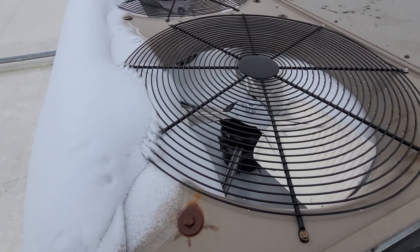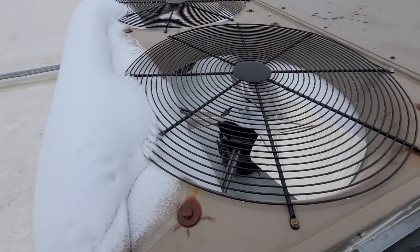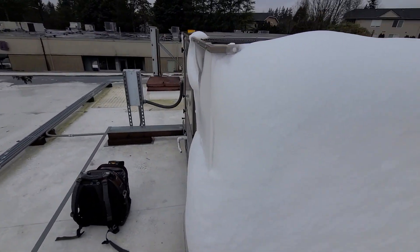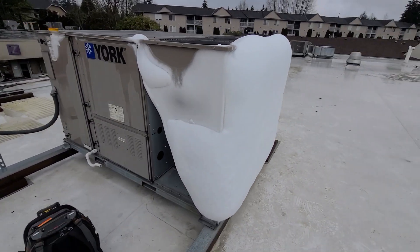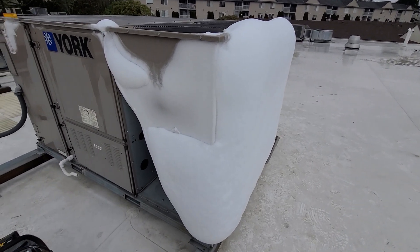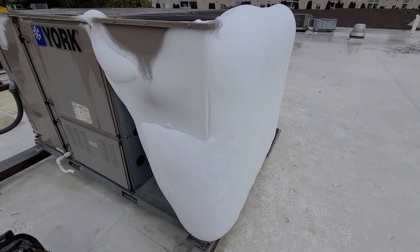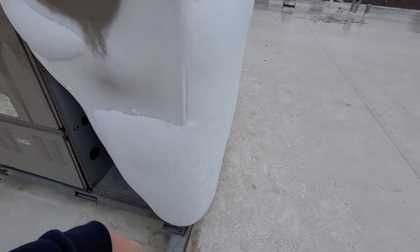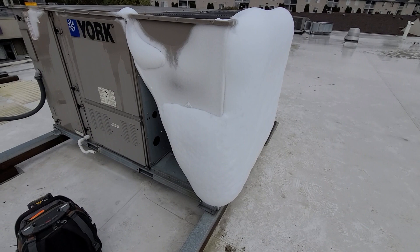Realistically, what's going to have to happen is two new condensing fan motors, two new blades, and replacing the condenser coil sensors. Those condenser coil sensors are down in this corner, so clearly everything in here would have to thaw before I could do something like that.